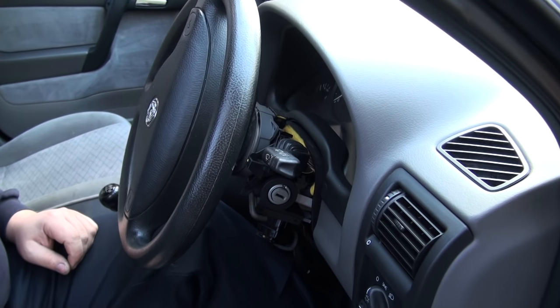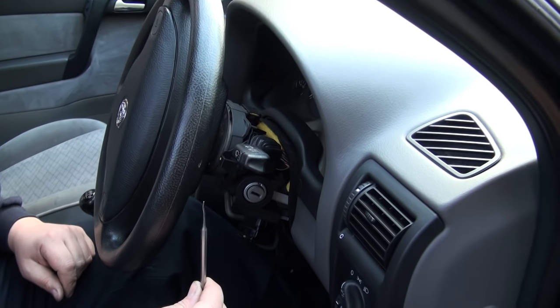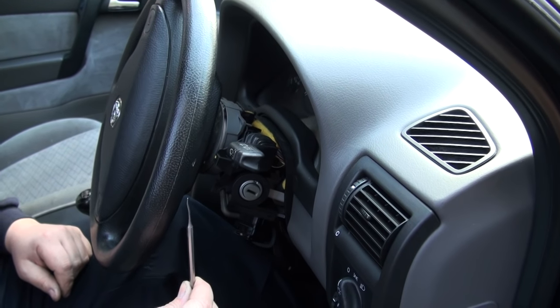OK, and this is how you remove the key reader from the Astra G. First, you need the steering column at its furthest position towards you.